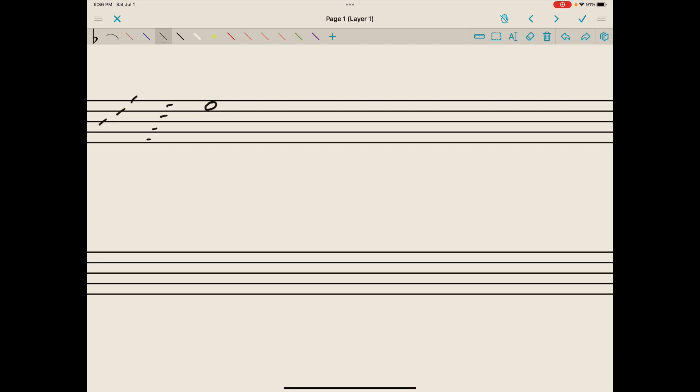We could draw a half note on line four — that would just be an open note head with a stem that goes down on the left, because this note head is above line three. We could draw a quarter note in space two, and we want a filled-in note head with a stem going up and on the right, because this note head is below line three.